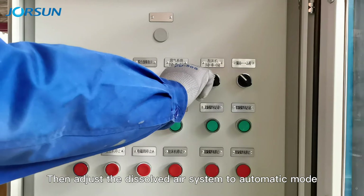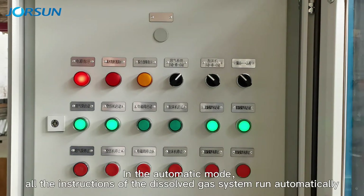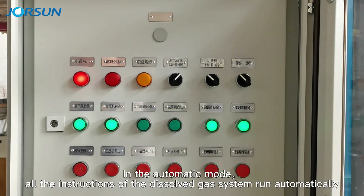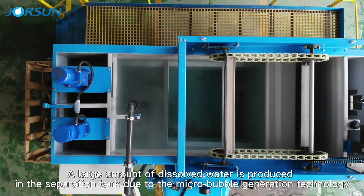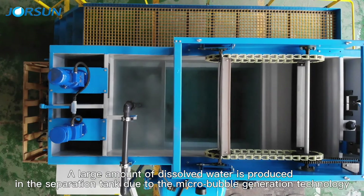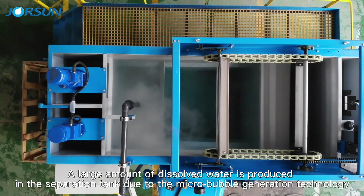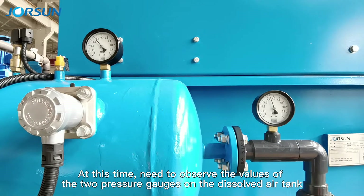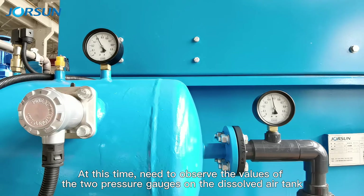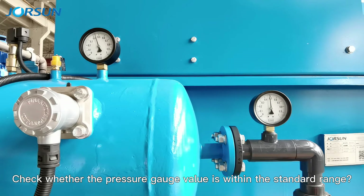Then adjust the dissolved air system to automatic mode. In automatic mode, all the instructions of the dissolved gas system run automatically. A large amount of dissolved water is produced in the separation tank due to the micro-bubble generation technology. Observe the values of the two pressure gauges on the dissolved air tank and check whether the pressure gauge values are within the standard range.